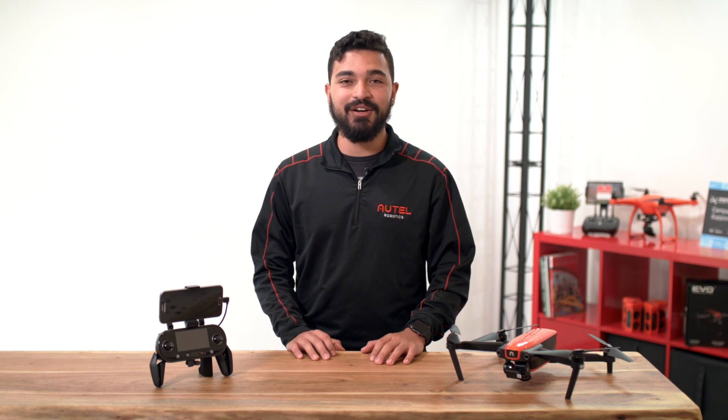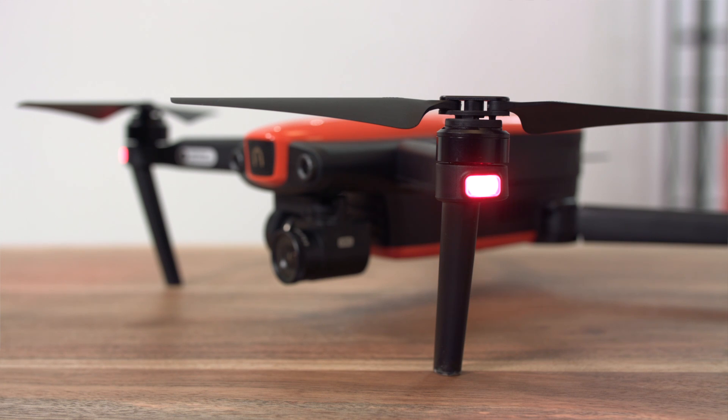An LED indicator is located on the end of each arm of EVO. The front LEDs will light up solid red to help you identify the direction of the EVO's nose.